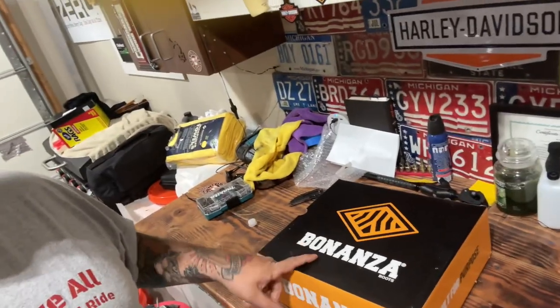I've already opened these up once — I put them back in the box just so you guys can see what they look like when you do purchase them. Let's talk about how this came to be.